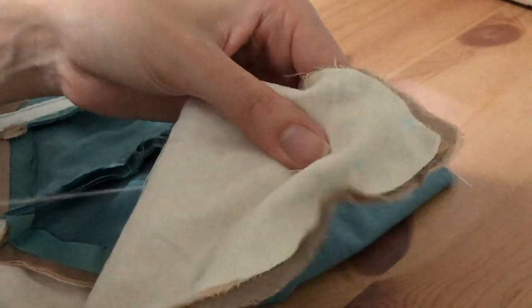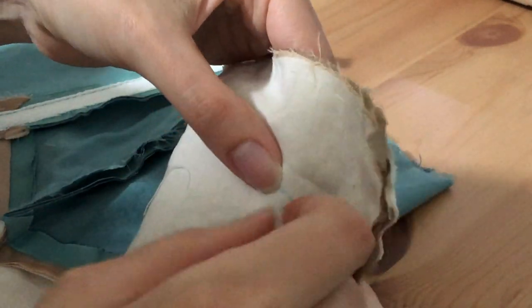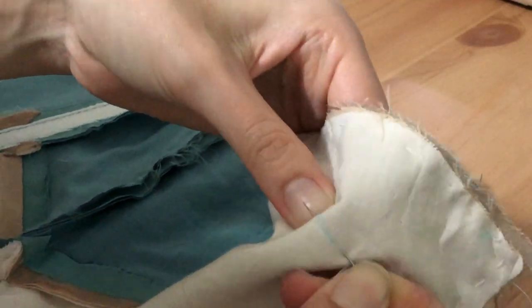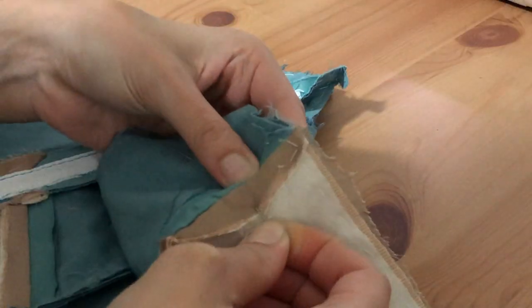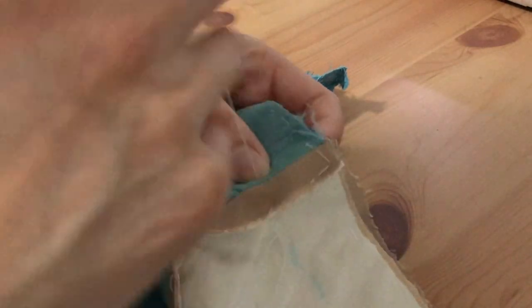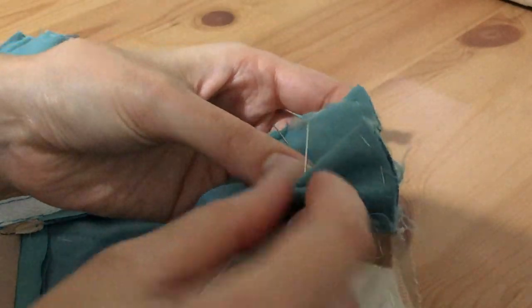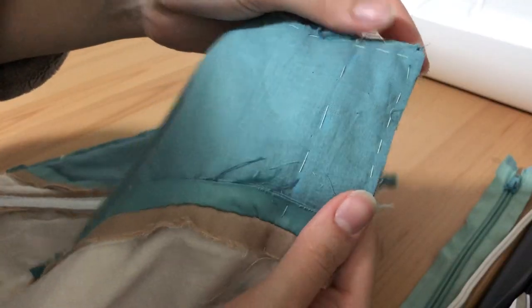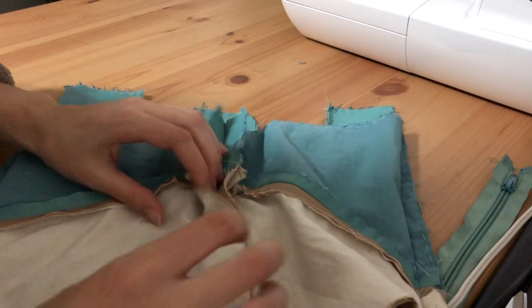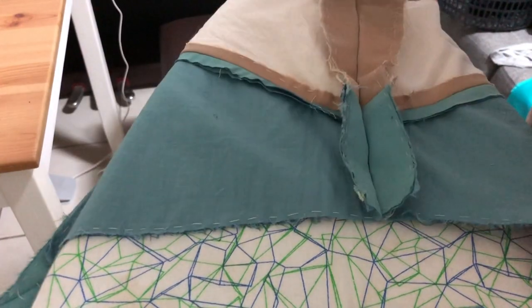Now hand baste down the line that you just drew with chalk. With really large stitches like this they can be easily cut and removed later on. After hand basting the entire seam, give it a quick press with the iron so that the seam allowances lay nice and flat.